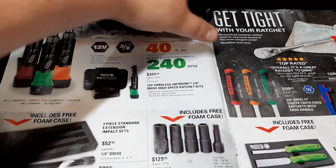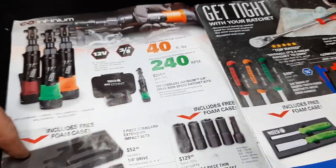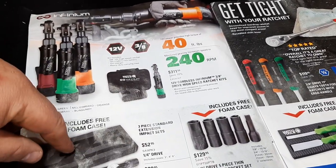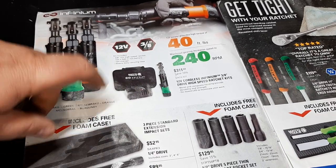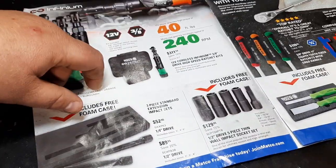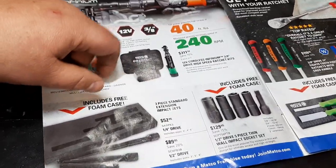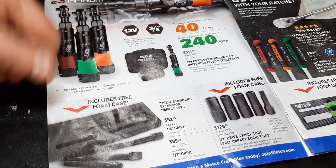We also have the 3-piece standard impact extension set — quarter inch, three inch, four inch, and six inch — for $52.99. Then they also have a half-inch drive set for $89.99. So if you're in the market for some impact extensions, those are worth checking out.